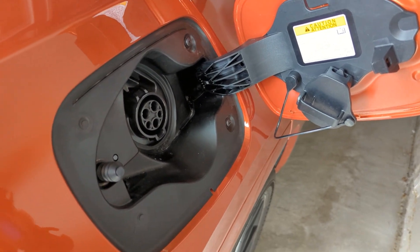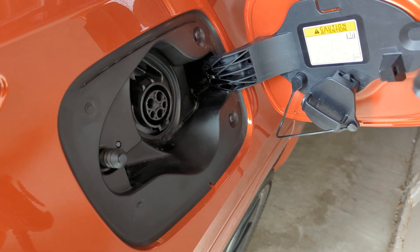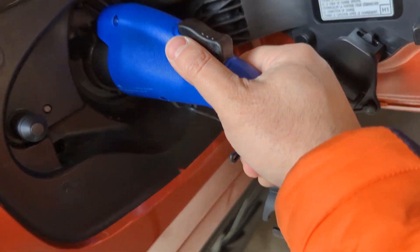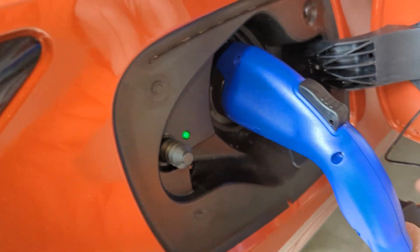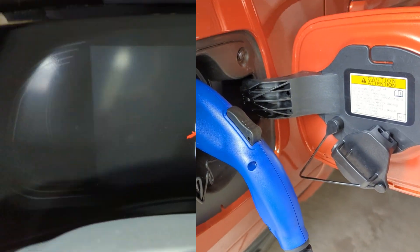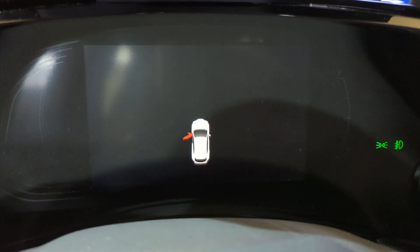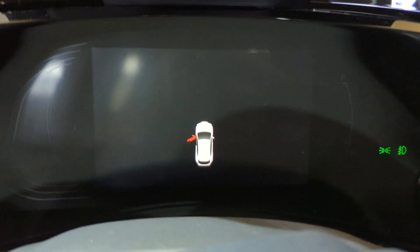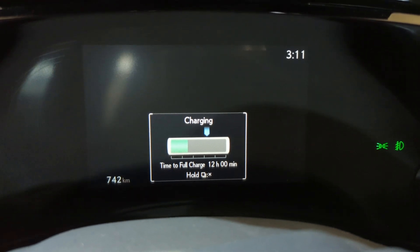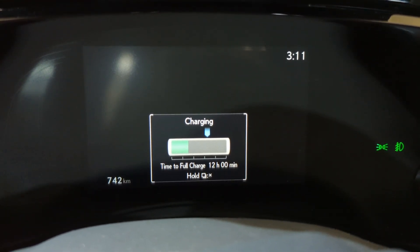Right now I've plugged the regular EVSE into the vehicle — the car has only one kilometer left. The green light is on, so it's starting to charge. I'll enter the vehicle and close the door. As you can see, using regular 120 volts, I get 12 hours of charging time for a full charge.